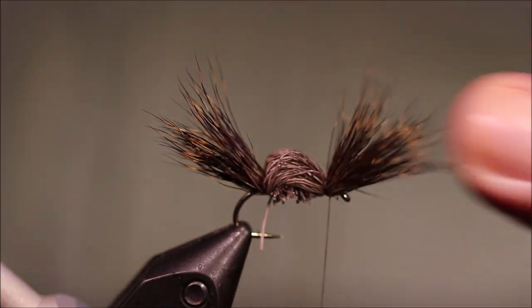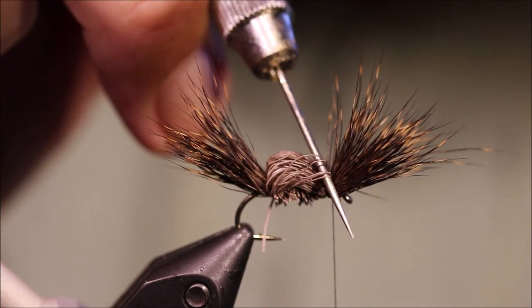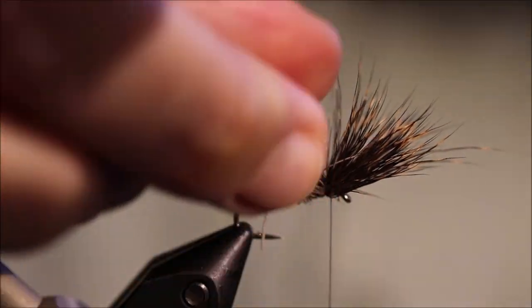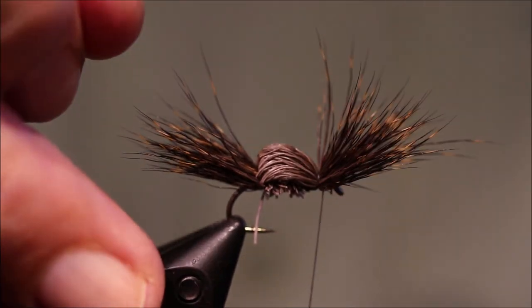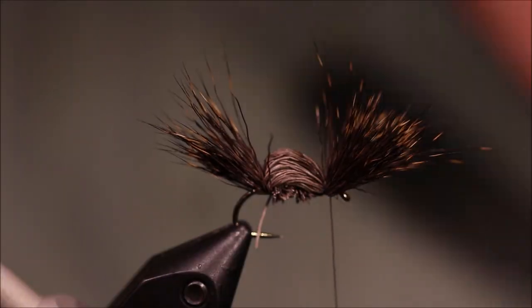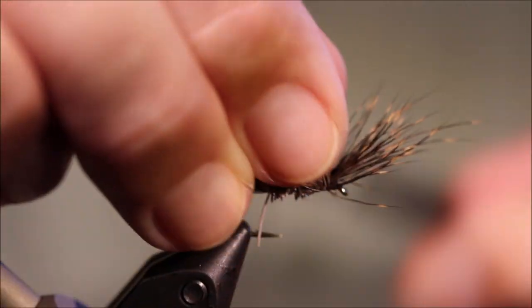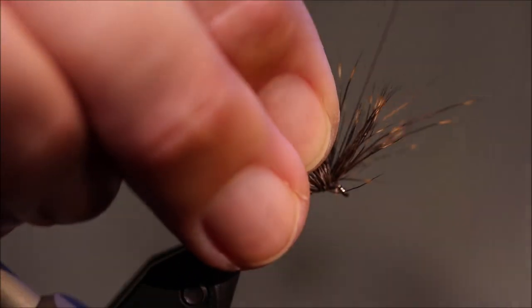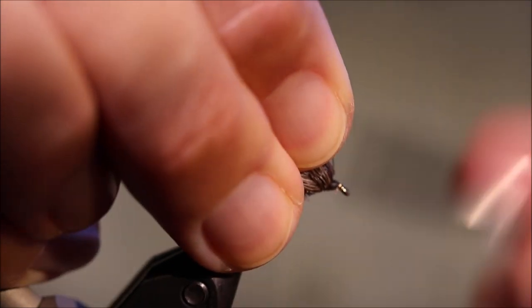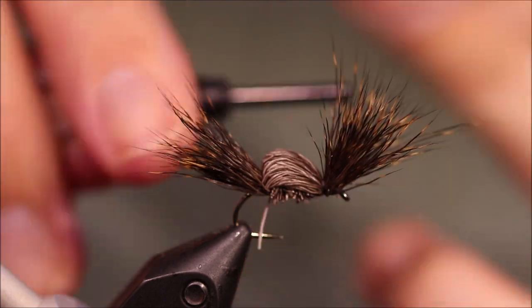I've got a couple of loose fibres there — I've just got to take them out. That's just for my personal aesthetic taste; it doesn't matter to the fish. Just to secure it, I'm taking two or three wraps through the wing here, then come in front of it again. Then you can whip finish.